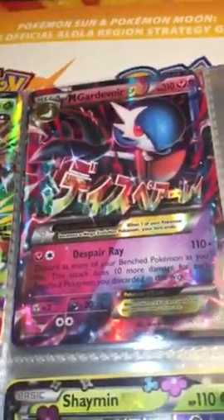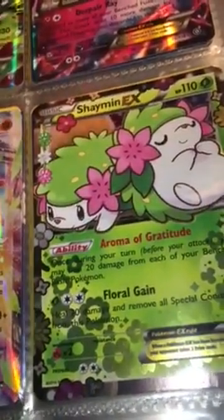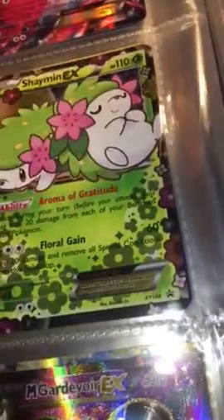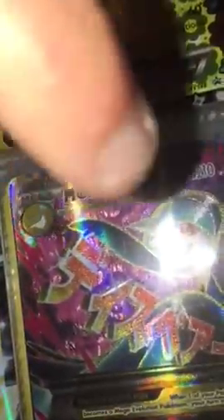Mega Gardevoir EX. Now this is the worst card ever, but it goes for a lot if I'd kept it in the packet, because it has nothing on the attack — 110 health, pretty decent. And I've got to say my personal favourite: the Mega Gardevoir EX Full Art.